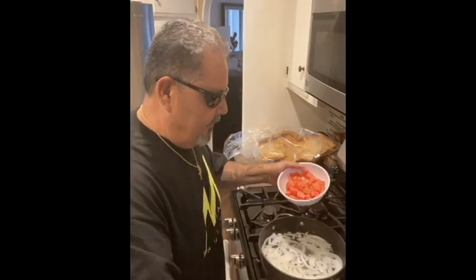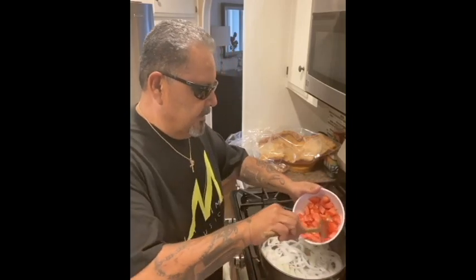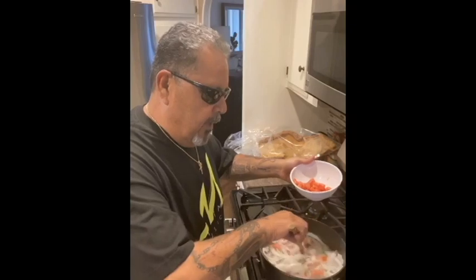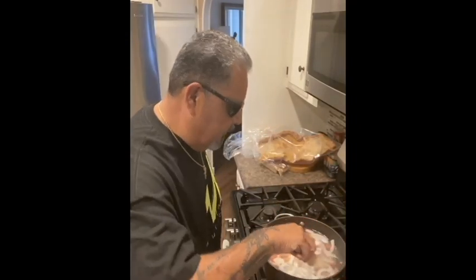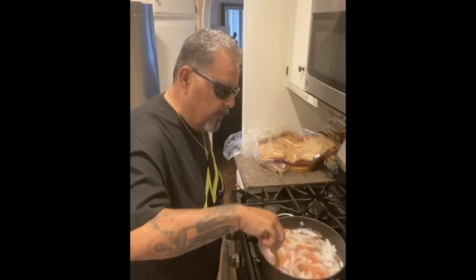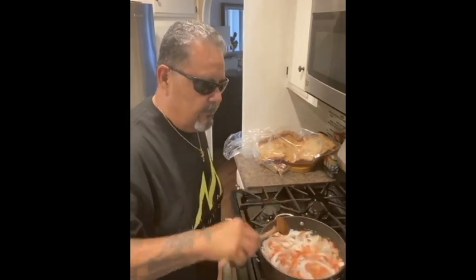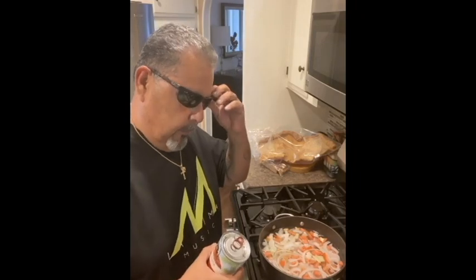Then you want to add your tomatoes. I'm gonna put the fire up a little bit because I need the stuff to get rocking and rolling. Add the tomato — how much tomato do you want? You put in as much as you like. I already pre-cut everything because I didn't want this video to take forever. You add the tomato, put the heat up a little higher, and let it do its thing.